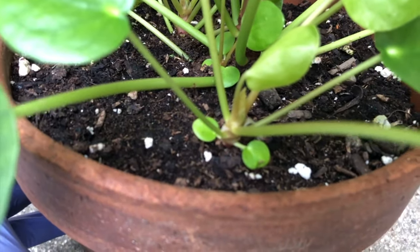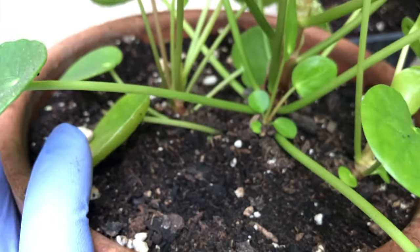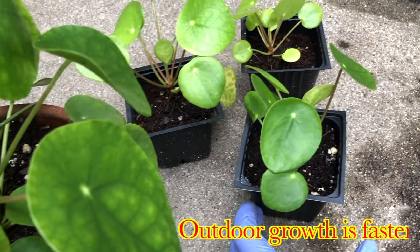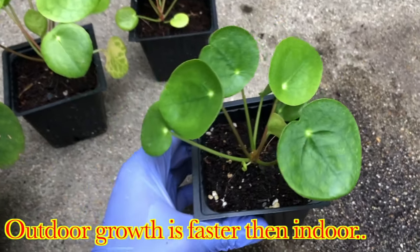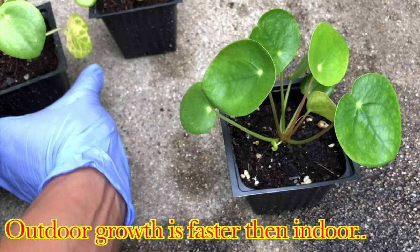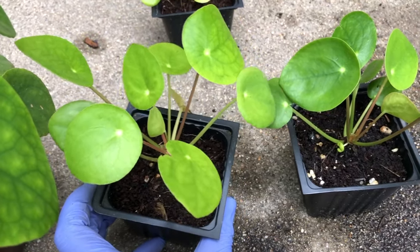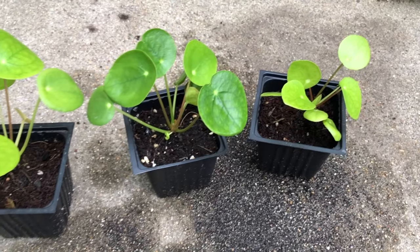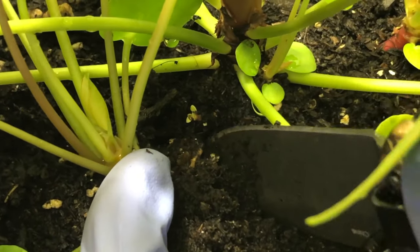It keeps giving birth to new Pilea plants — you don't have to worry. The mother plant gives rise to a lot of new Pilea plants, so you can just take them out and multiply them. I already grew three new Pilea plants from the mother plant. Just keep them out in a bright light area and they grow very fast. I found that in peat moss they work much better than coco peat, so try with peat moss.